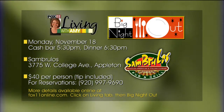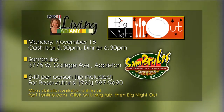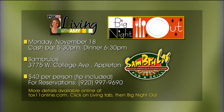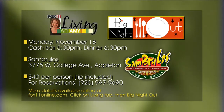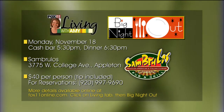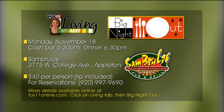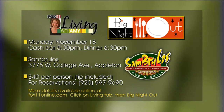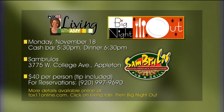This meal starts with shaved beef tenderloin carpaccio with Parmesan cheese and lemon on crusty French bread. Then a creamy homemade tomato basil soup. We're doing a salad course — a caprese salad with fresh mozzarella, sliced tomato, and basil. The main course is a chicken pesto dish over cheese ravioli, and then my classic favorite Italian dessert, tiramisu. Call San Brulo's today to reserve your spot, or go to fox11online.com, click on the Living tab, and get all the information there.